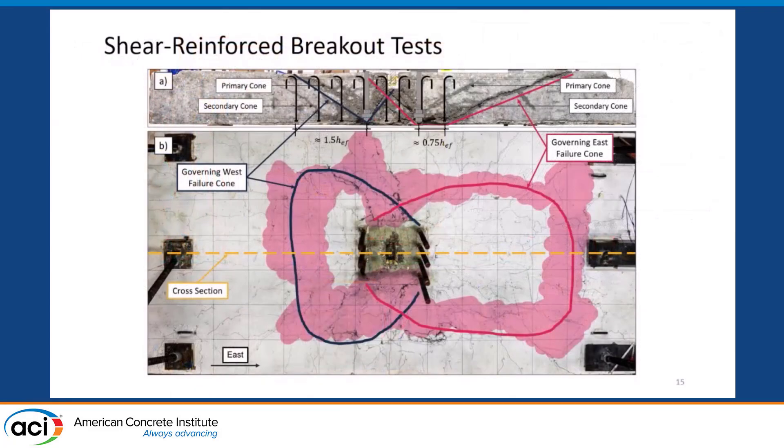When we cut a cross-section through the specimen to look at crack patterns, you'll see we had a failure cone on the left — the blue cone — located fully within the region where we had shear reinforcing. The left side was reinforced over a larger region than the right. On the right side, the reinforcing ended sooner, and the governing breakout cone actually extended outside that reinforced region. This gives us clues as to what size of a region around the connection needs to be reinforced for these bars to be effective.